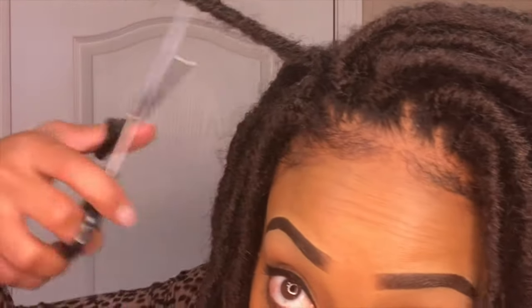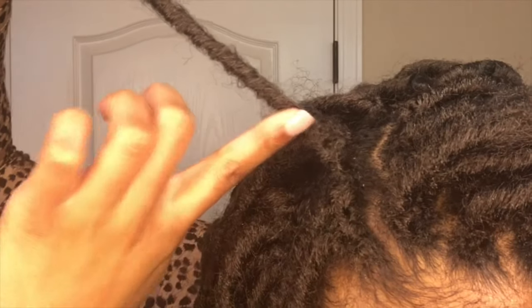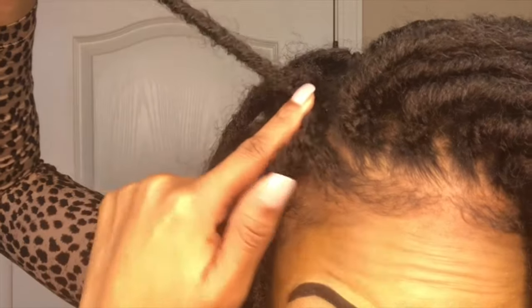So it is safe for you to cut above the knot right at the base. That's the knot — I'm going to cut above the knot. You do not want to cut below the knot or you're going to be cutting your hair.